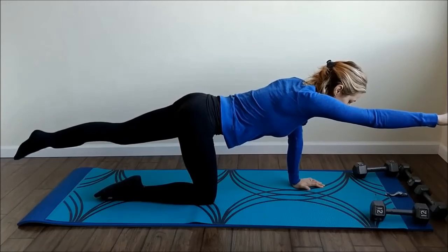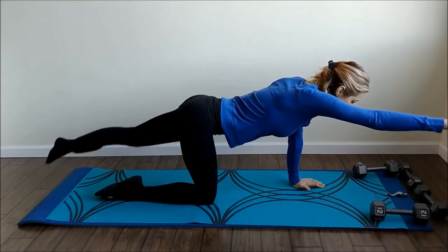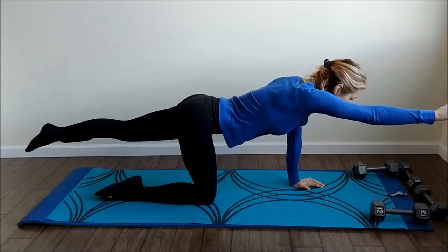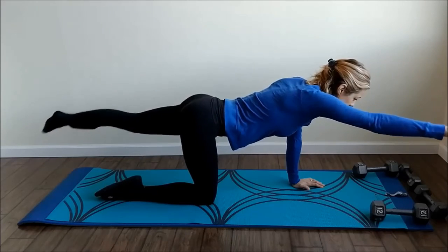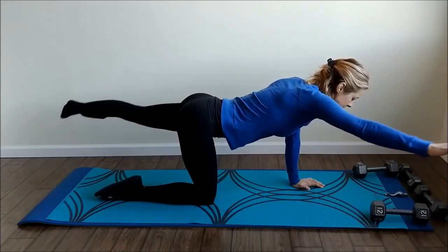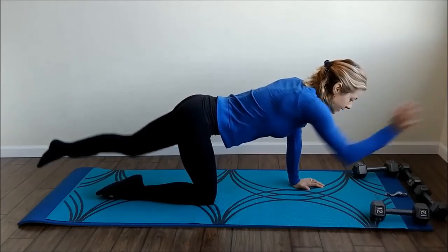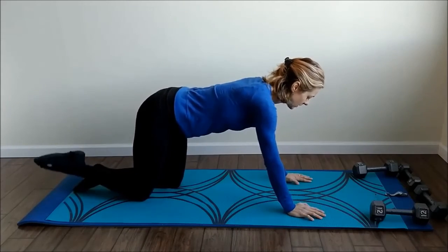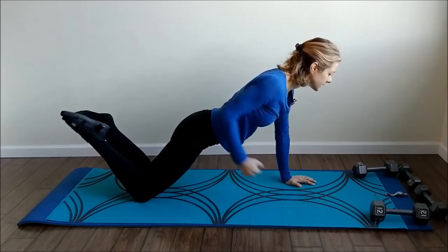One, two — again, if you feel too much pressure on that leg, put the arm down. Six, seven, eight, nine, ten, eleven, and twelve. Good.